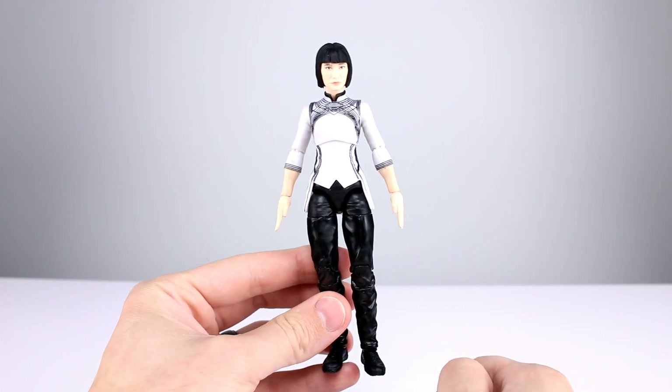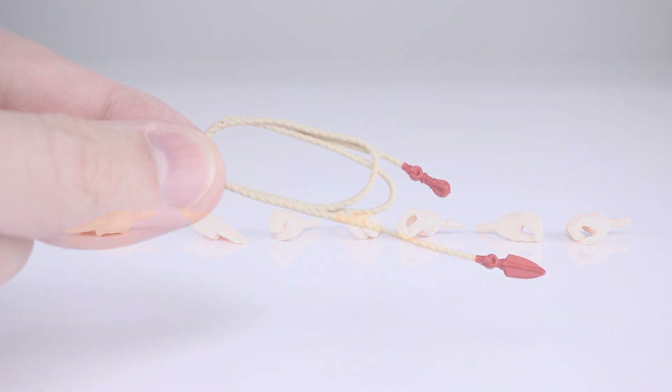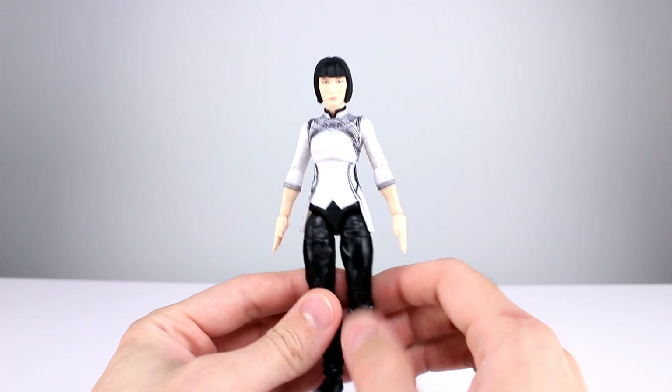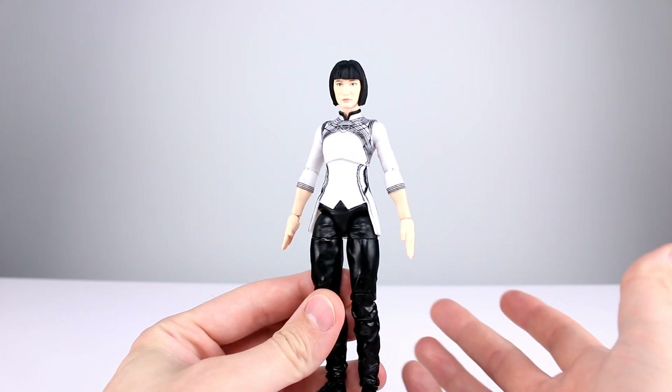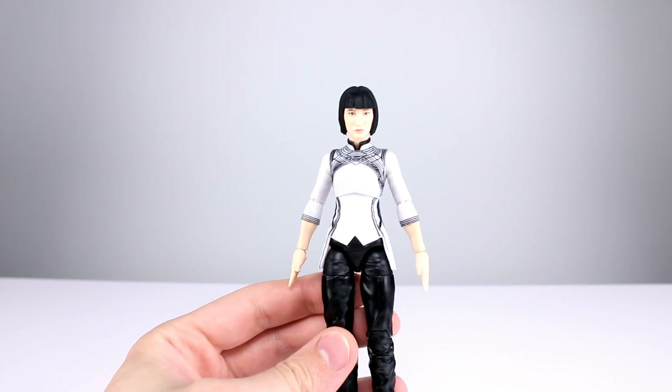As far as accessories go, we get the two palm hands that come in the package, two fist hands, two martial arts pose hands, and one gripping hand for the accessory — which is just a rope with a little spike knife. So there's no really usable standalone accessory, which is a bit of a bummer, but multiple hands is nice. I'll give accessories eight out of ten — that's a lot of hands.